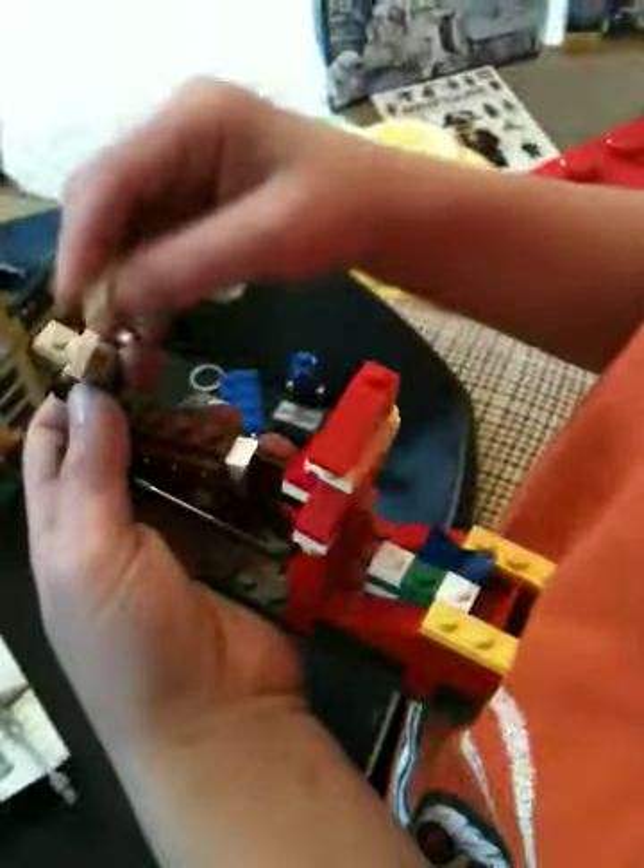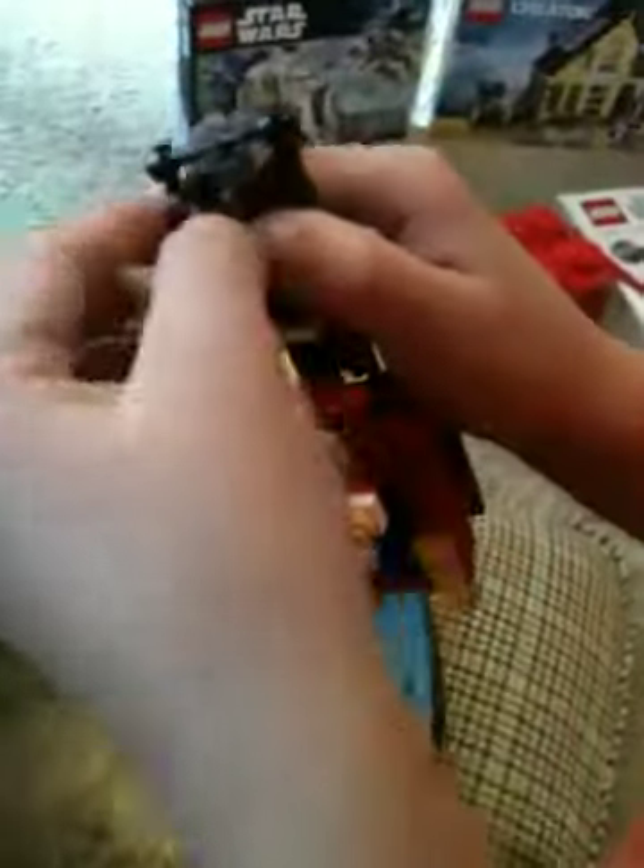This is Santa in a sleigh with some reindeer. We built this — I got this in my stocking from Christmas. I'm just fixing his head — the reindeer's head. Why doesn't the reindeer have a red nose? I don't know. I think they should fix that — the Lego people should fix that.